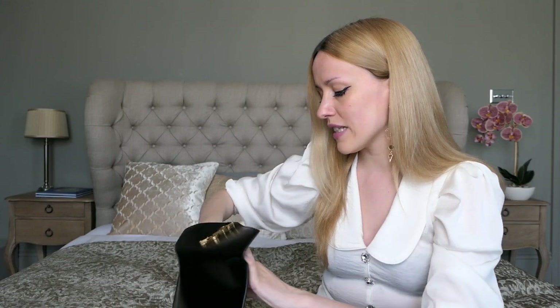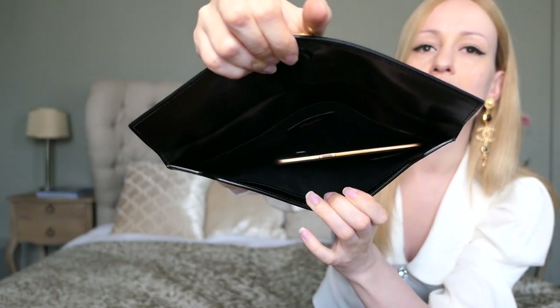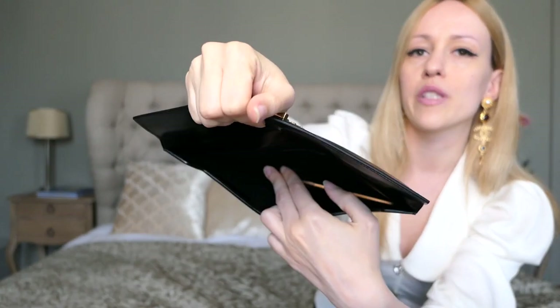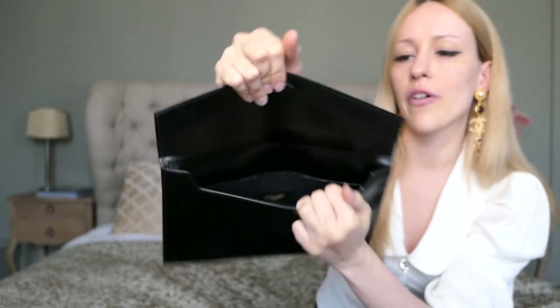I'm going to show you from far away first and then do some close-up shots as well. So I have my phone here — this is the Samsung Galaxy S7 Edge. I do know the Apple phones are bigger, but that's not a problem at all. There is so much space once you put your phone in. You can see how much more space there is on the right of the smartphone.